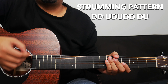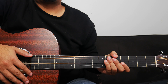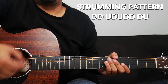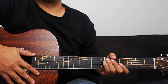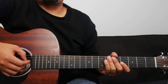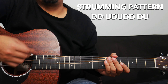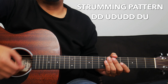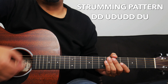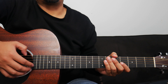The strumming pattern will go: down, down, up, down, up, down, down, down, up. That strumming pattern again is down, down, up, down, up, down, down, down, up. I'll play it at full speed, and then slow it down right after. This is the strumming pattern at full speed. And this is the strumming pattern at a slower speed.